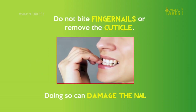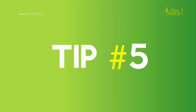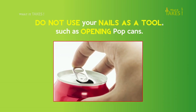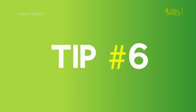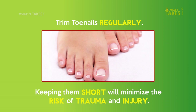Tip 4: Do not bite fingernails or remove the cuticle, as doing so can damage the nail. Tip 5: Do not use your nails as a tool, such as opening pop cans.